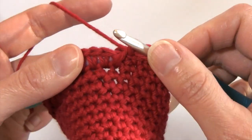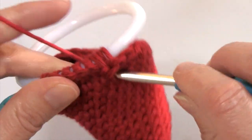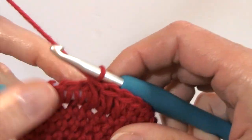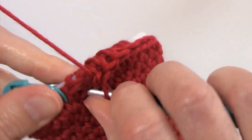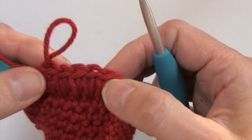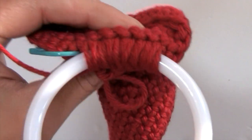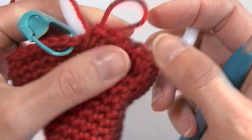Inserting my hook into the base of that single crochet from the previous row that was worked around that ring, finishing that single crochet — the next one, the next, and the next. So I've worked one, two, three, four, and five single crochets over that ring. That is really giving a lot of stability. You can see those stitches have been worked over that ring, so I have two sets of stitches worked over that ring, and that ring isn't going to go anywhere.